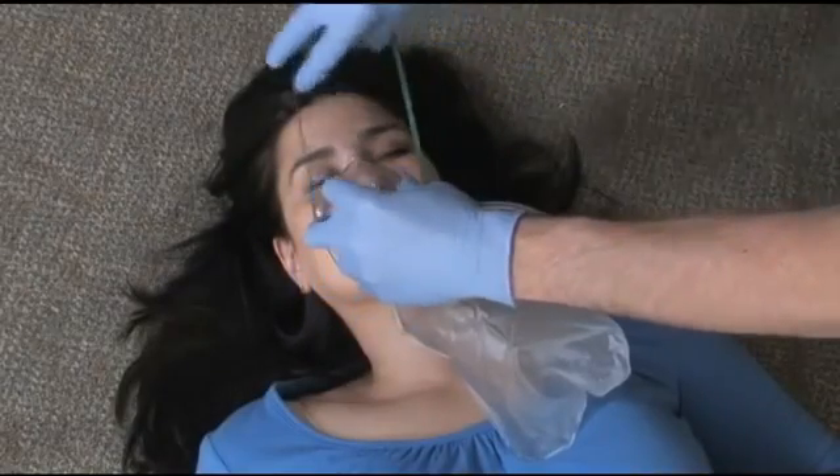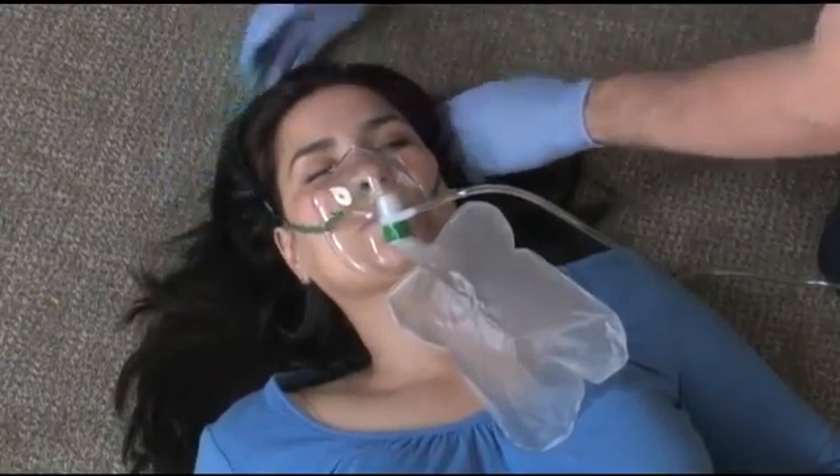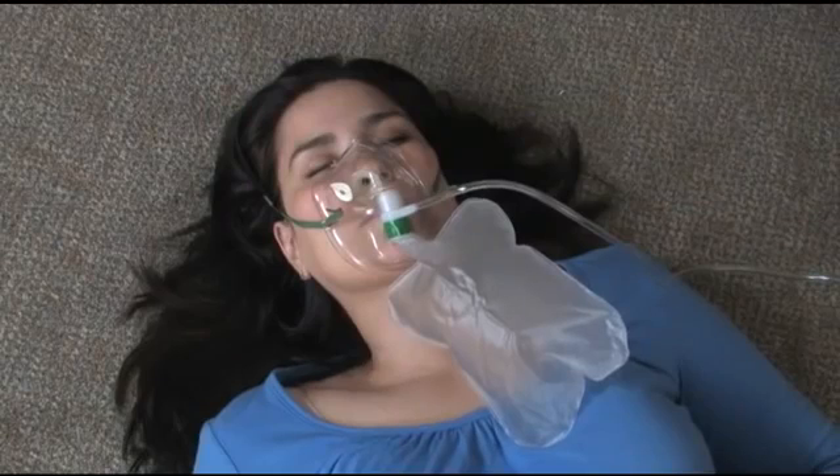The liter flow for a non-rebreather should be between 12 and 15 liters and should not be allowed to go below 12 liters. A non-rebreather mask will provide concentrations of oxygen ranging from 80 to 100% depending on liter flow.